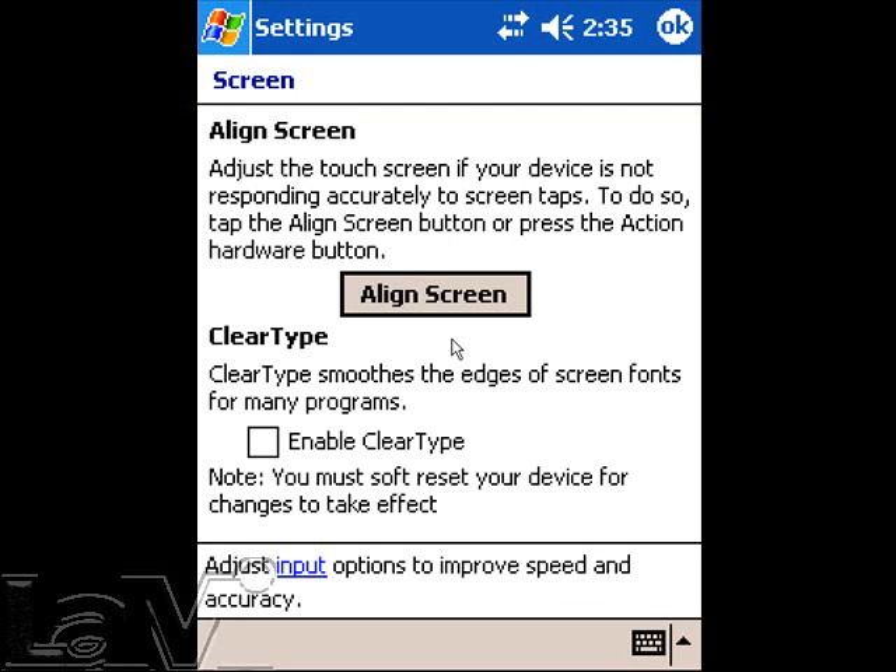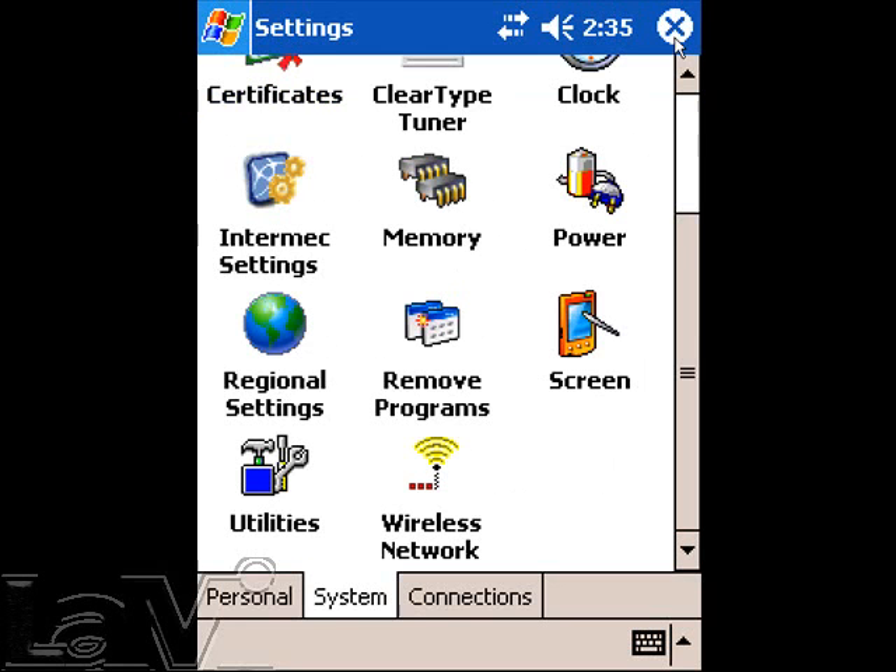Once the alignment is complete, you may select OK at the top right-hand corner of your screen. This will exit and save the alignment. You may then hit the X in the top right to exit the settings.